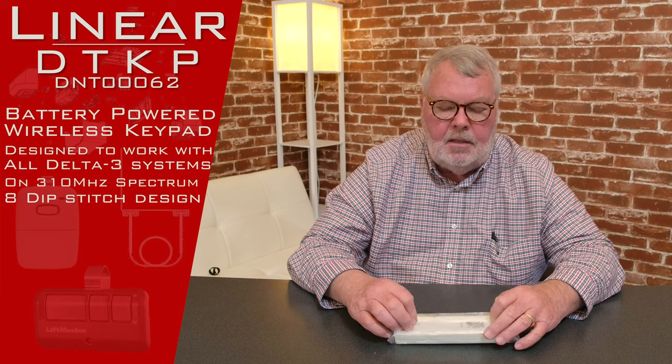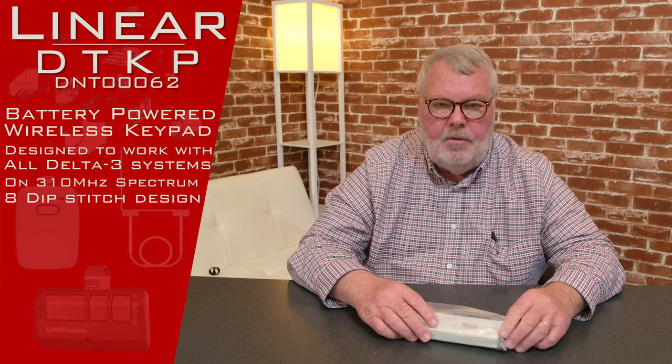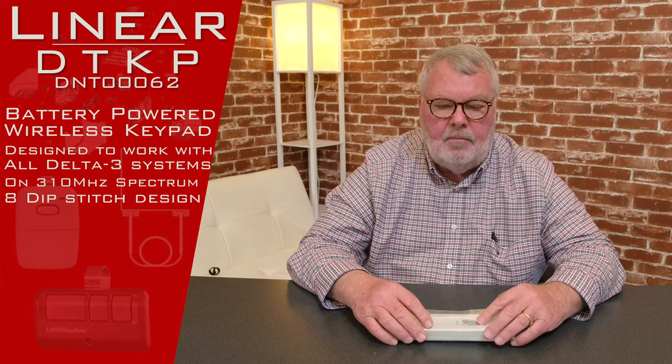Hi, I'm Mark with North Shore Commercial Door dot com. Today we're doing a product introduction for a keypad made by Lanier Corporation. It has two different ways of identifying it — some people call it a DTKP, it's also known as a DNT00062. It's part of the Lanier Delta III family of products, and it's a keypad for mounting on the outside of the building so you can get in and out of the door from outside.